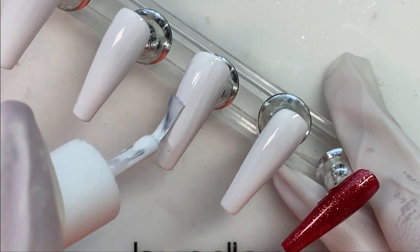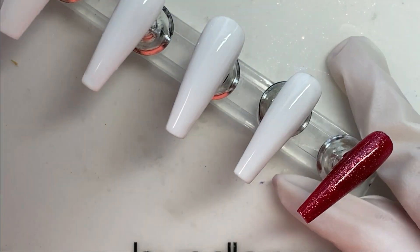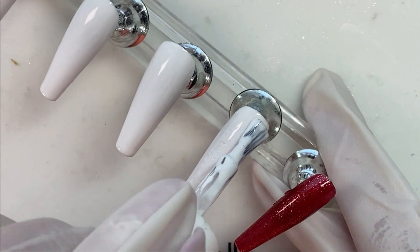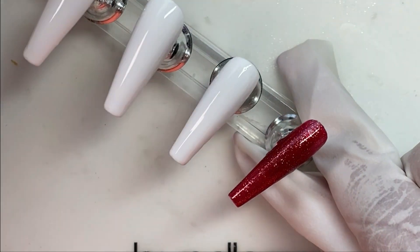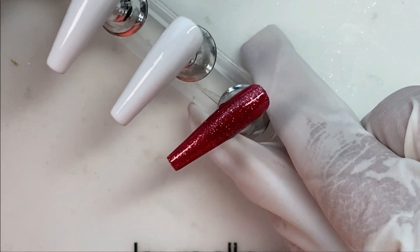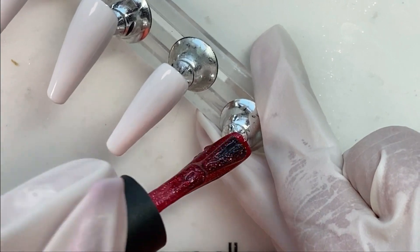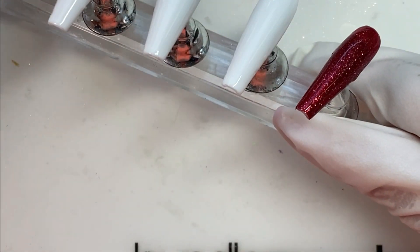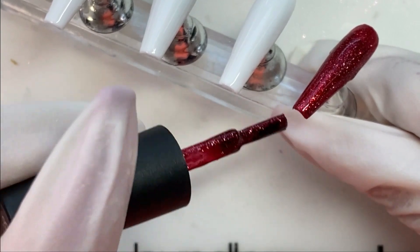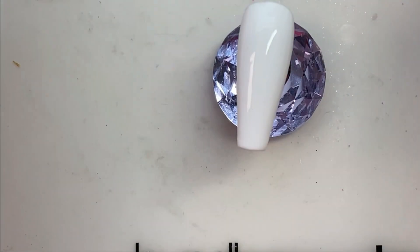Now that I have done this set once I feel like I could probably knock it out again in a lot faster time. But you know when you're doing something for the first time, it always takes longer, especially when you have to experiment to get things to do what you want. There's the second coat about done — we're gonna cure these. And in we go and now we're back.